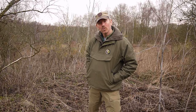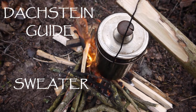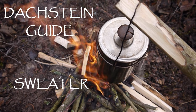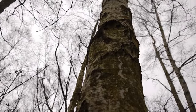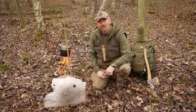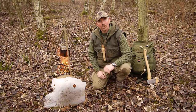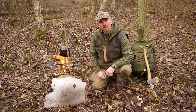Hi, I'm Neil and in this video we're talking clothing for winter bushcraft. In this video we're going to talk a little bit about the clothing I use in the winter when I'm bushcrafting.